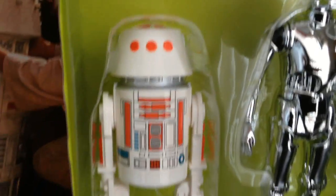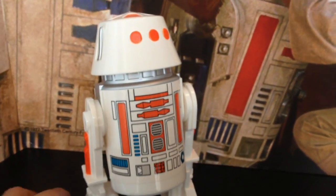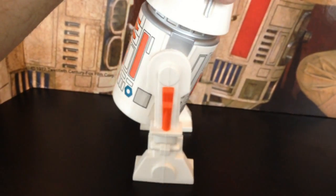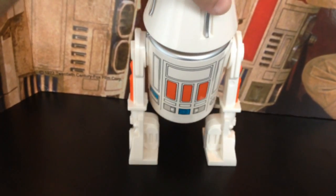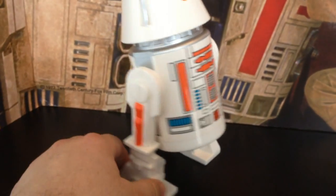Just give me a second — I'm not going to take them all out, but I'll take the R5 out. Alright, here's a closer look at the R5-D4. I am going to do individual reviews of each of these, but I just wanted to give everybody a look at how the exclusive 3-pack looks, because as of yesterday there was less than 50 of these available.